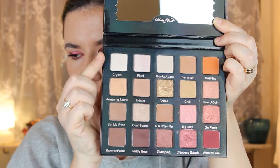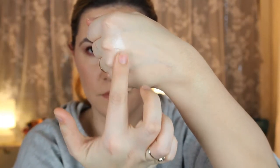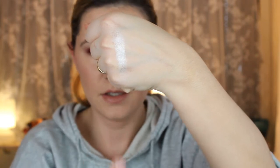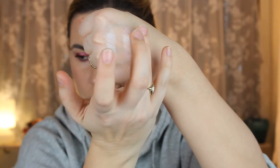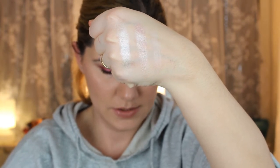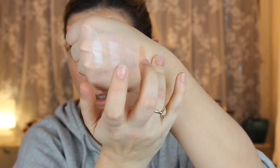I'm going to do swatches for the first row, then the second, third, and fourth. The first color is Crystal, then I think this one is called Love, then Thanks a Latte for the transition shade, and of course Hashtag — this one is so beautiful too.